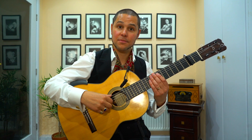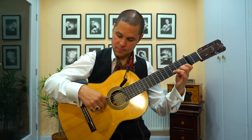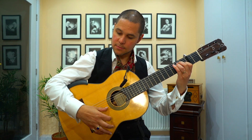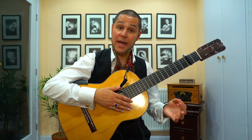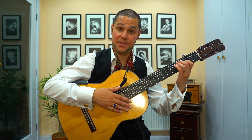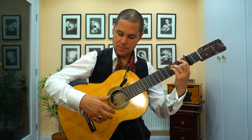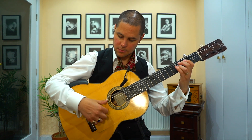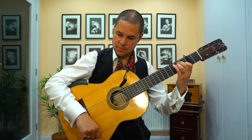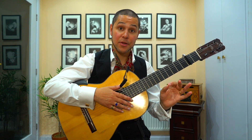The phrase you're going to learn sounds like this. Here it is again, in the context of Solea's Basic Compass.